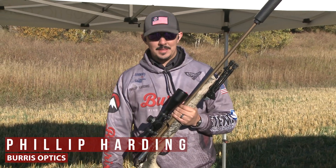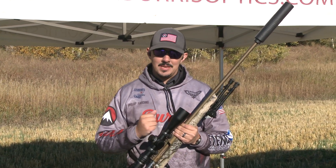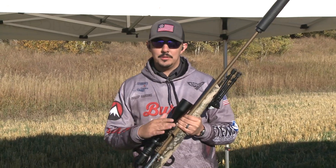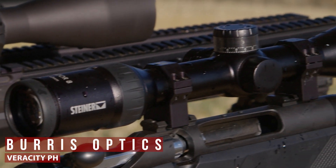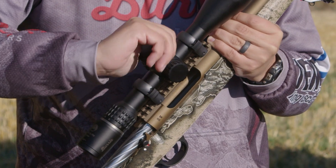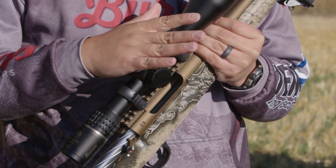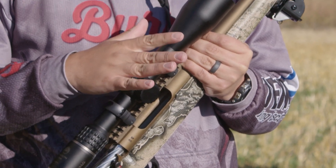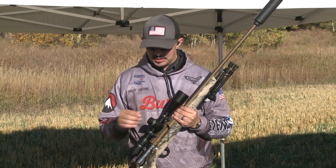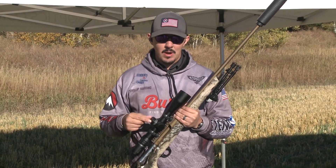Howdy folks, Phillip Harding here from Athlon Media Rendezvous, here with the Burris Optics Veracity PH. This is a revolutionary new scope design. It's got a digital turret, so you'll hear when you dial it — there are no clicks. Having mechanical clicks limits us to about a quarter or one-eighth MOA graduations, but this digital turret allows us to get precision to one-tenth MOA.